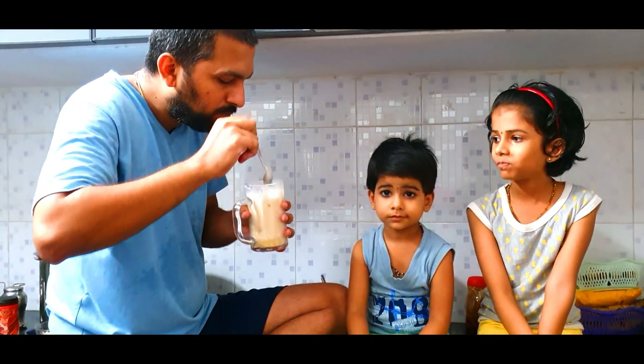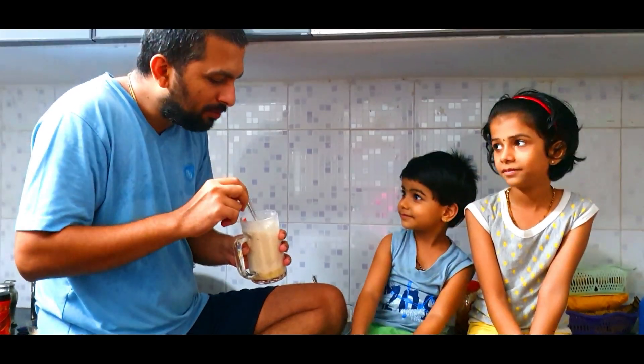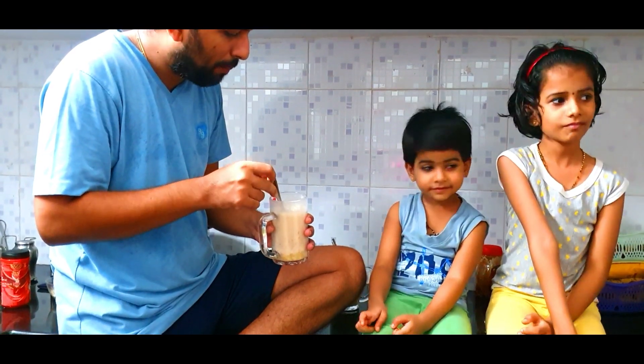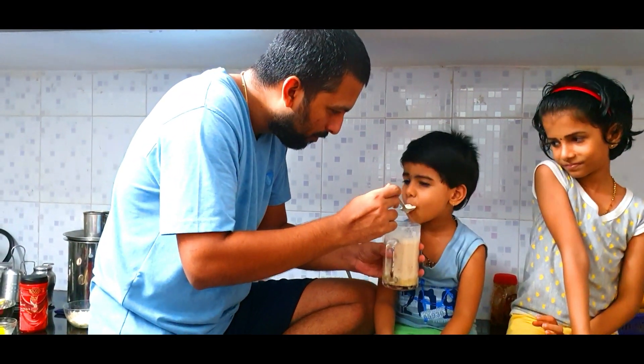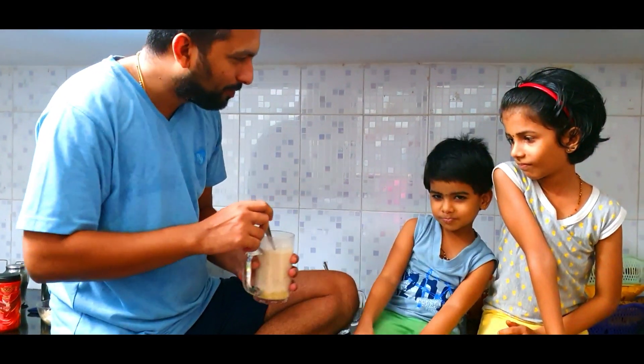Where is this? Styli? I don't like this. You can't eat it. You can eat it. Is it?